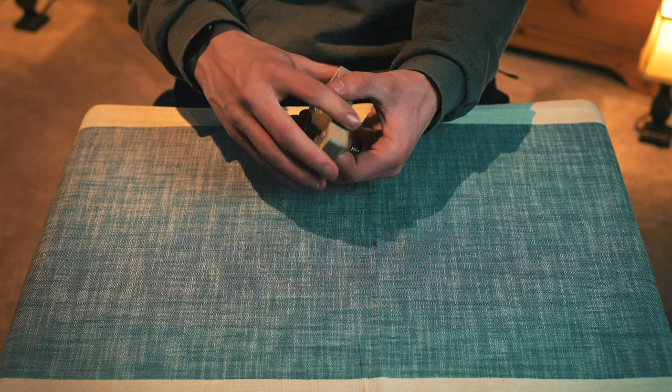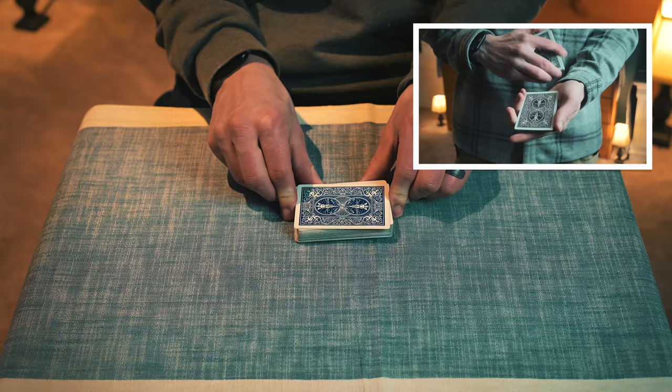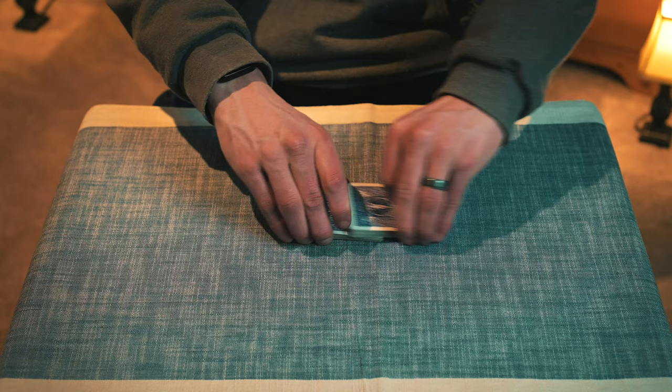That one went like this — you know, the six of clubs — bam, it's on the top. Now, if you want an in-depth tutorial on how to do that, I'll link it up here; it's on my channel. So after you control their card to the top, what I like to do is give the deck a shuffle while maintaining their card on the top, to make them think that I'm losing it.